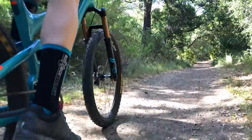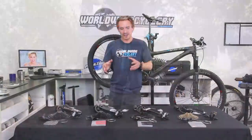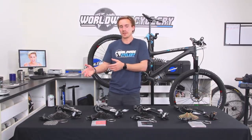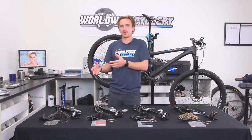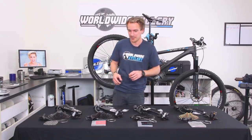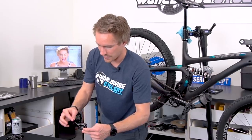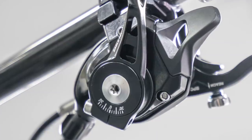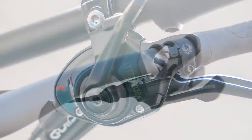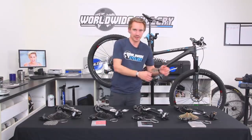I think anyone could tell the difference if you rode NX and then rode a bike with XX1. They both shift perfectly smooth, but that flexy, cheaper feel is a little more noticeable on NX — and rightfully so, it's way cheaper. With that lower price point comes some additional weight and a little flex. There are other little differences too, as far as adjustments, and a lot of that boils back down to the shifters. The X01 and XX1 shifters have an adjustment where you can move the shift lever in or out to your preference. GX and NX are lacking that adjustment.